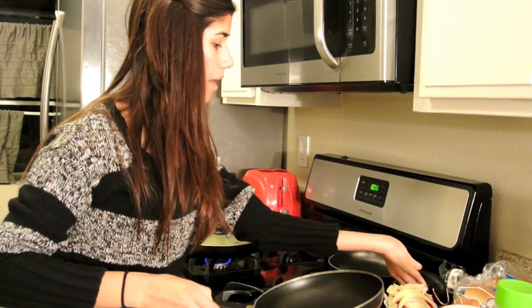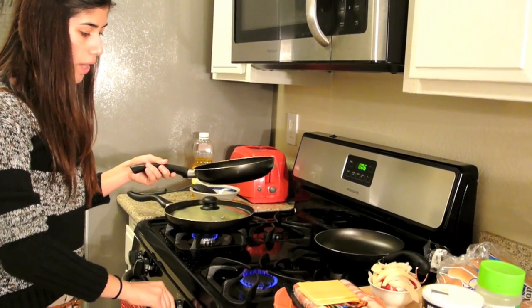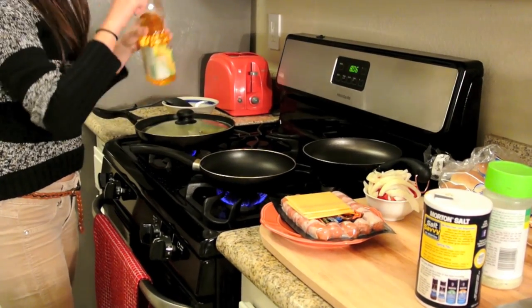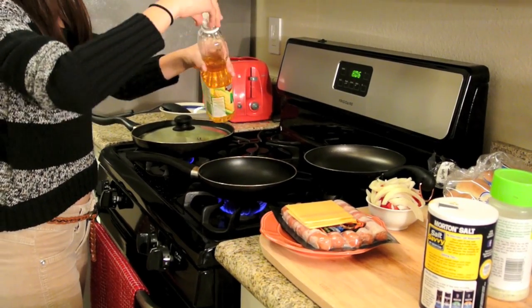We are going to move on with the bell peppers and onions. What I love about this is it's really quick — you want to do a quick little lunch, a quick little dinner, whatever it is, this is really fast. Again, we're going to be adding a little bit of oil, not too much — that's good right there.